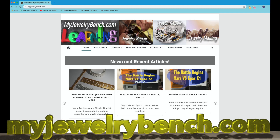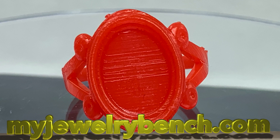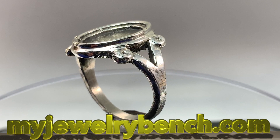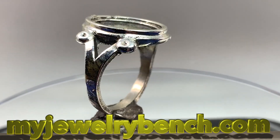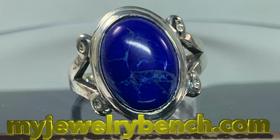Hey guys, it's Pete from myjewelrybents.com. Today we're going to do a start-to-finish job. We're going to take a stone — this beautiful piece of lapis that somebody gave us to make a ring with. We're going to design it with our computer, 3D print it with both the Elegoo Mars and the Epax X1 printers, send it out for casting, do any finish work, and set the stone. Give it a thumbs up and please consider subscribing.